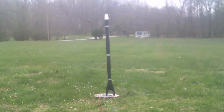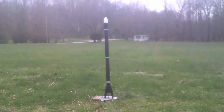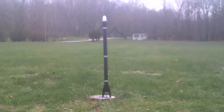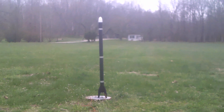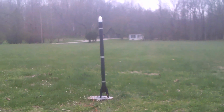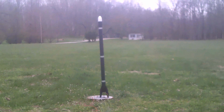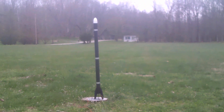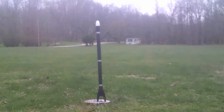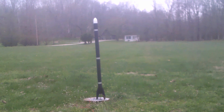Hi, this is the launch of the Estes Big Bertha model rocket. In this one I'm using a slightly smaller powered engine than it calls for, so hopefully it will still reach a decent altitude and hopefully the parachute will deploy and we'll get it back safely.